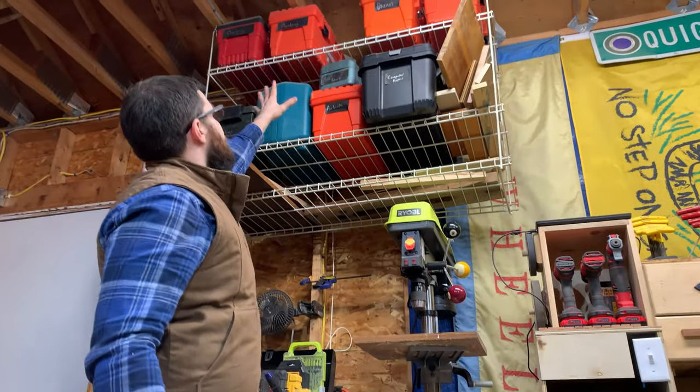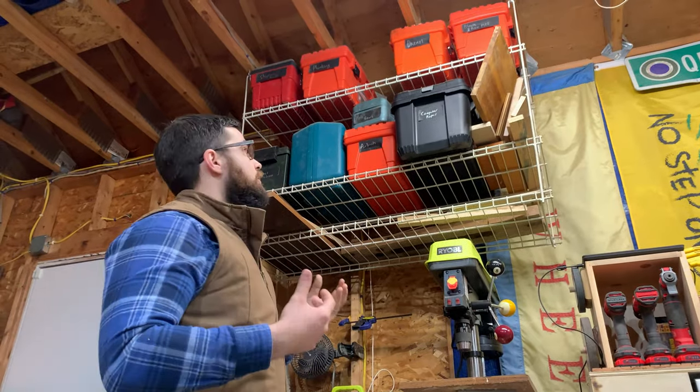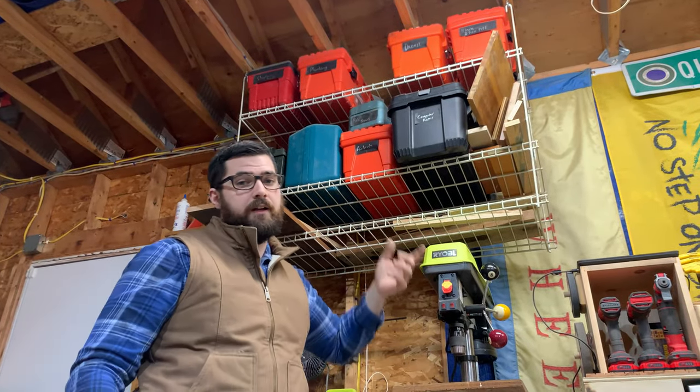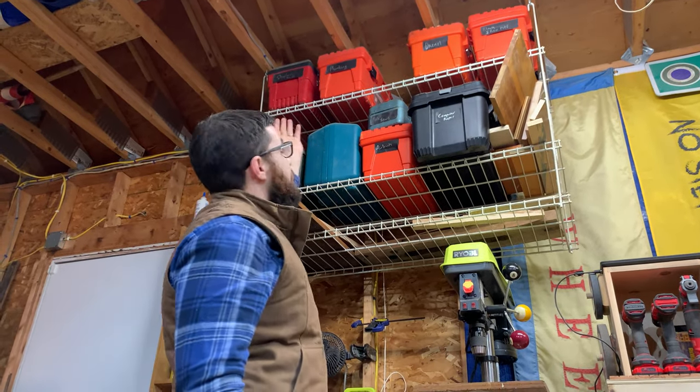This is all of my deep storage. The higher it is on these shelves, the less I use it. So if there's a tool that I use a couple of times a month, it can make it up onto the top shelf, such as the Dremel or the plumbing supplies.